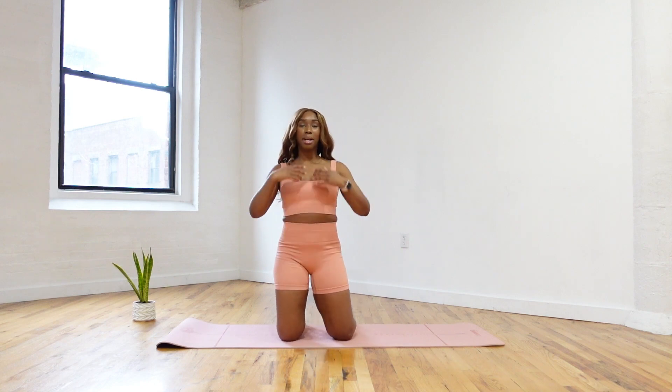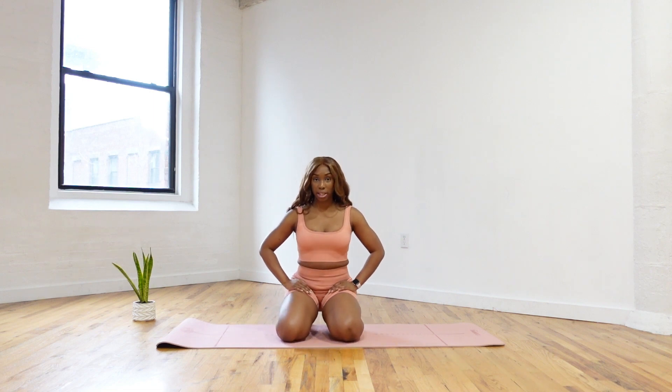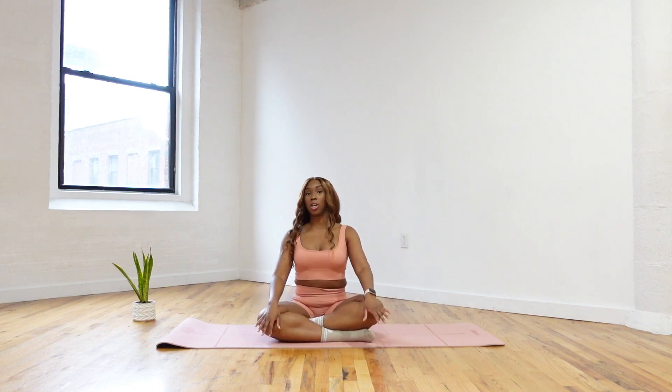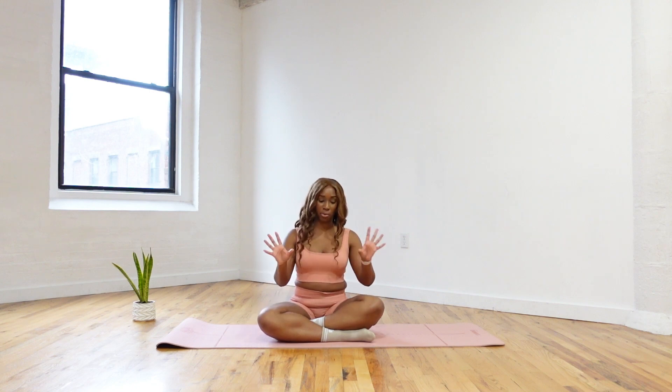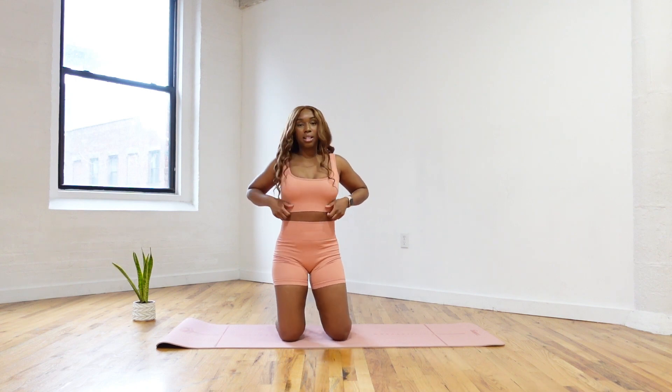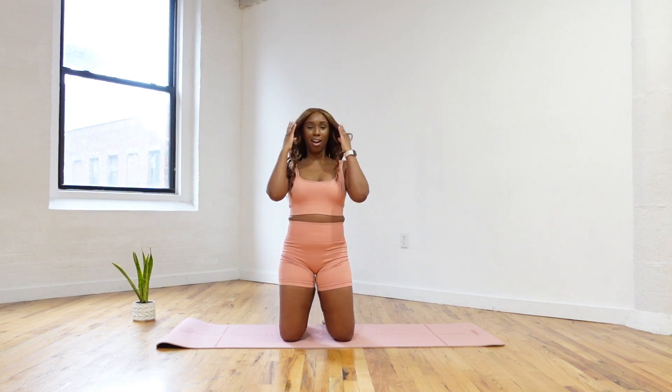Alright guys, so we're coming here onto the mat. We're going to find a high kneeling position. Your option — you can also come down to a low kneeling if that is too much on your knees. And if it's still too much on your knees, you can always come down to sit right here on your booty. Totally fine. So I'm going to come to a high kneeling position. Kneel nice and tall.